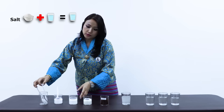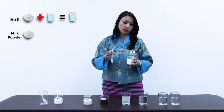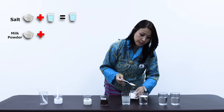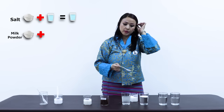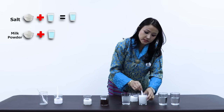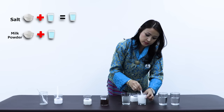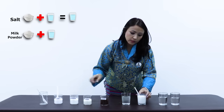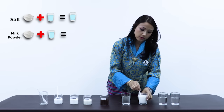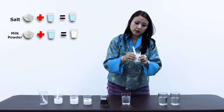Let us take the next powder — milk powder. I'll take a glass filled with two thirds of water, scoop a spoonful of milk powder, and put it in the glass. What happened to the milk powder? It is still there on top of the water. Let us take the spoon, stir it for a while, and see what happens. Do you see any changes here? We can clearly see that the color of the water itself changed in this case.